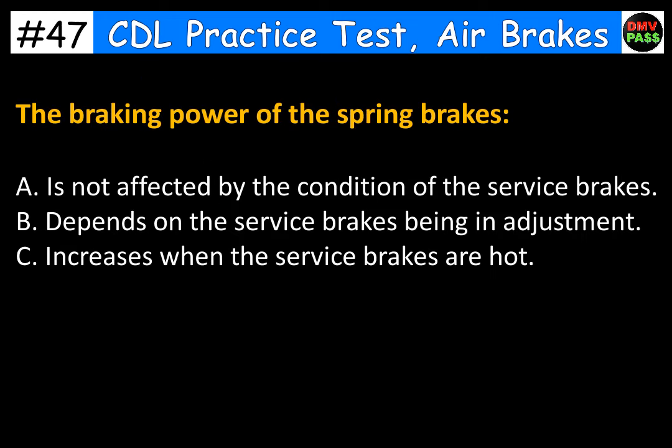The braking power of the spring brakes: A. Is not affected by the condition of the service brakes. B. Depends on the service brakes being in adjustment. C. Increases when the service brakes are hot. The correct answer is B. Depends on the service brakes being in adjustment.